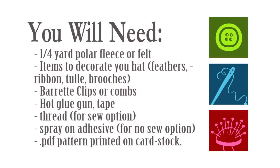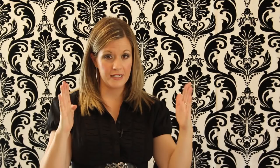You'll also need a quarter of a yard of fleece or felt. Please get the felt that is off the bolt, as you'll have one continuous piece which you'll need for the majority of the hat sizes. For the smallest size you could probably use the small squares you can buy, but other than that you're going to want fabric off the bolt.